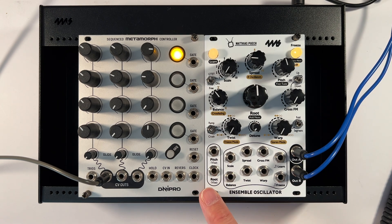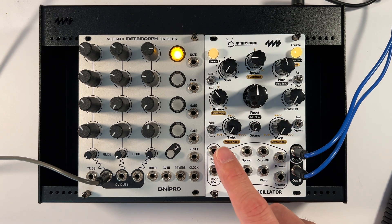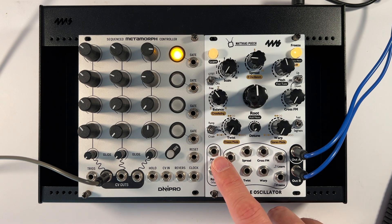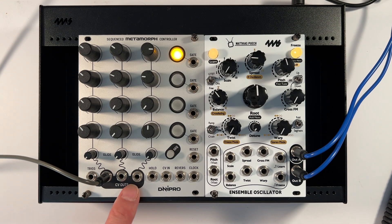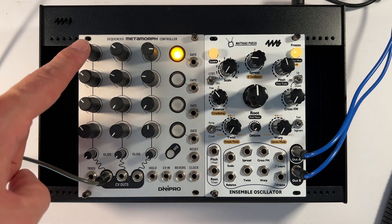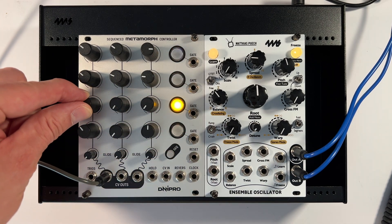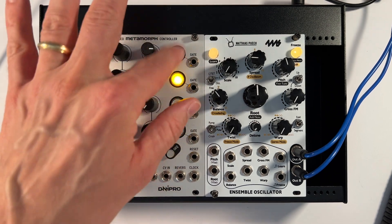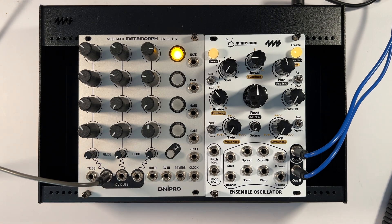We're tuning the Ensemble Oscillator without any pitch input — there's no offset going into here. However, the other oscillator is receiving an offset from my sequencer. That is currently step one of these four steps, and these are all pretty much the same. That offset is going to my other oscillator because it's going to hang around.